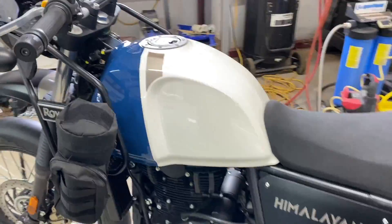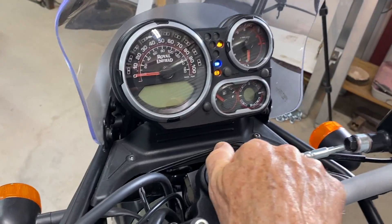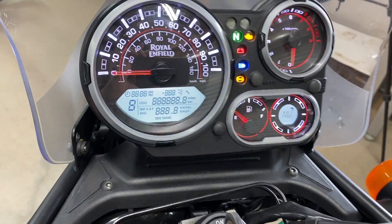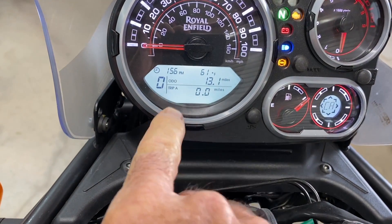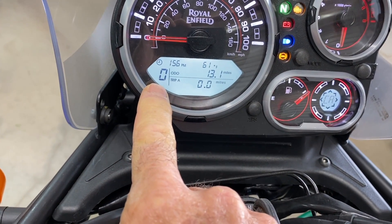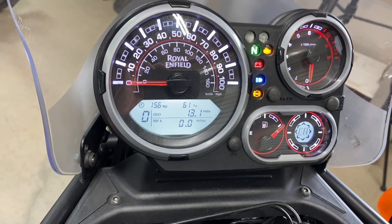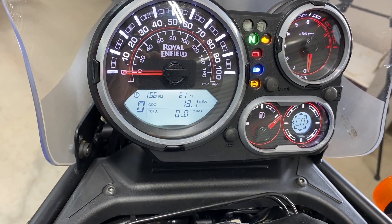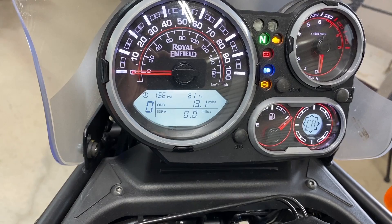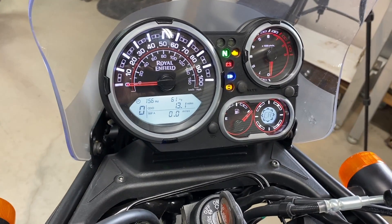When I got it home, the first thing I noticed that didn't work was the gear shift indicator. It registered zero and neutral like it's supposed to, but when you went through the gears it had a little flashing dash — a little black line that just flashed. So the first thing we had to do was get that fixed.